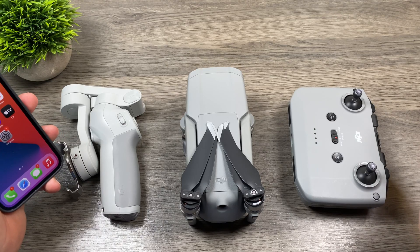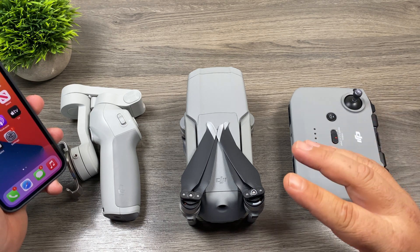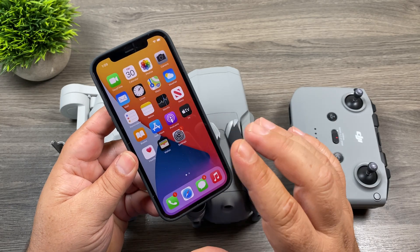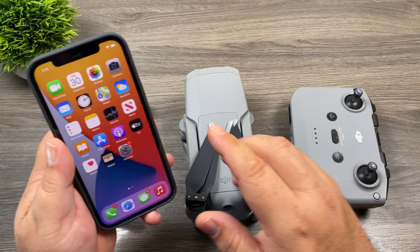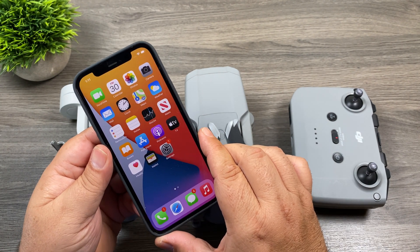Well folks, that's basically it for my video. As you can see, the Mavic Air 2 works flawlessly with no issues at all with the iPhone 12 Pro. There are a few little problems with the Osmo Mobile 4, but I'm confident that will be corrected fairly soon. Hopefully if you're in the market for an iPhone 12 Pro, this helped answer some of your questions. If you enjoyed the video and got some value out of it, give it a thumbs up, subscribe to my channel so you don't miss upcoming videos, and we'll see you in the next one.